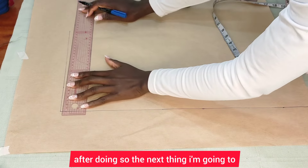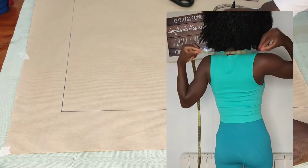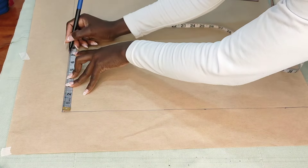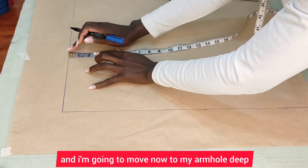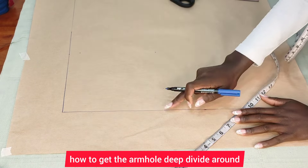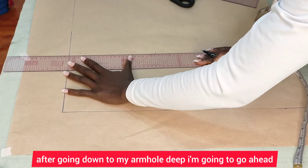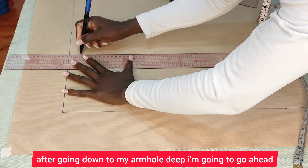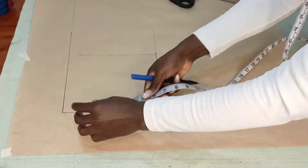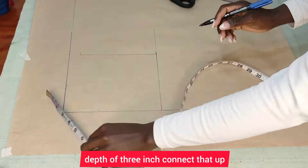The next thing I'm going to do is take my shoulder measurement and divide it by two. My shoulder measurement is 14, so 14 divided by two gives me seven. I'll mark it up, then slant it down by one inch. I'll move now to my armhole depth, which is seven and a half. If you don't know how to get the armhole depth, divide your bust by six then add one and a half inches. After going down to my armhole depth, I'll connect it up, then go in for my neck width of three inches and neck depth of three inches, and connect that up.